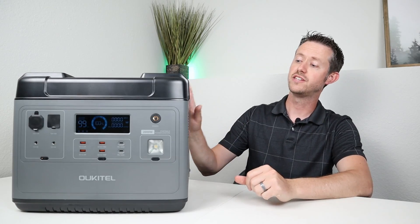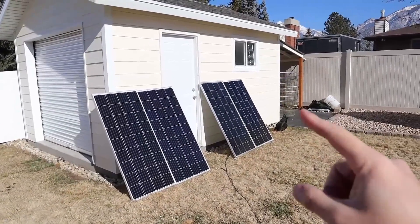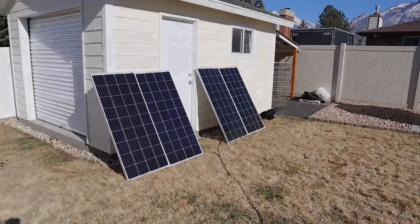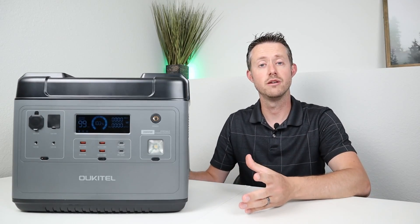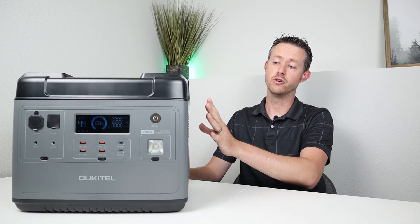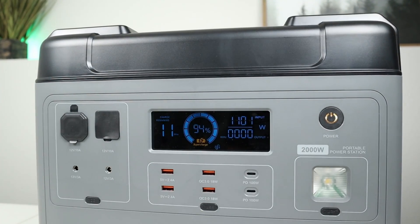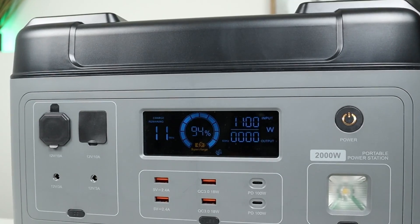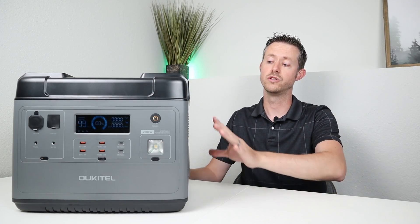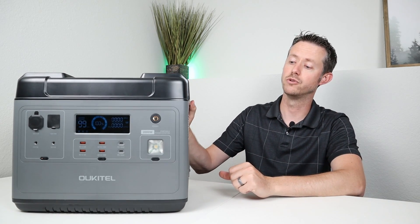This has the ability to charge at 500 watts via solar, and during my initial review I was able to hit that 500-watt charging limit, meaning you could charge it in around three and a half to four hours using solar panels. It also has the ability to charge extremely fast using your AC wall outlet or a gas generator — just plug in the one power cable and it will supercharge at 1,100 watts, charging in about one and a half to two hours. You can actually dual charge with solar and AC simultaneously for a total of 1,500 watts, making this a very capable charging power station.